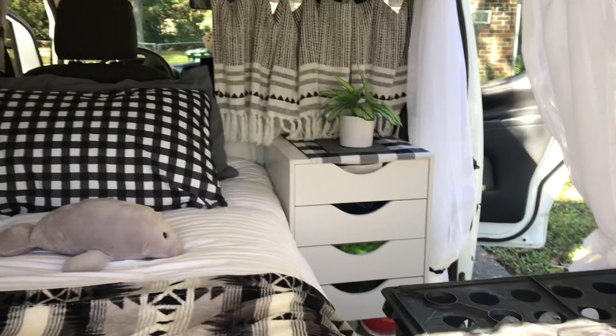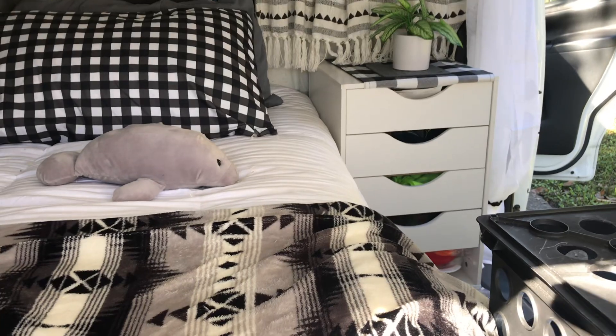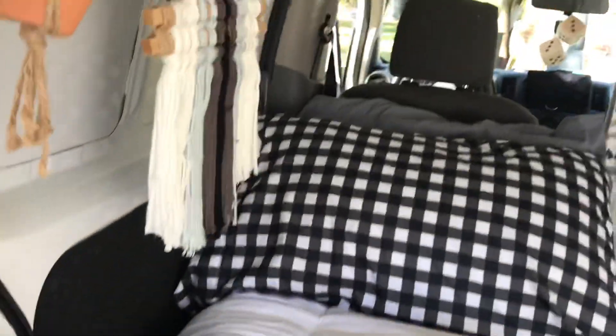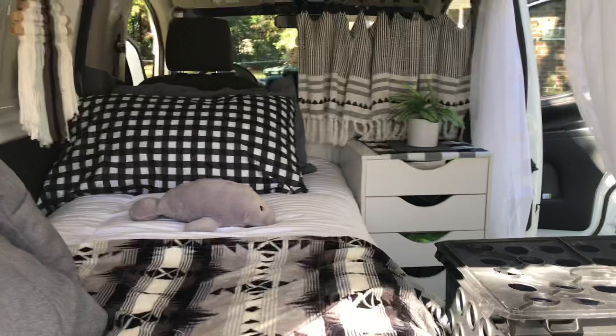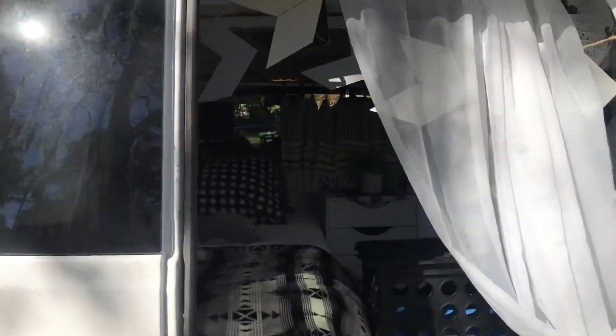My little table is very solid — I have slammed on brakes and it has not gone anywhere, and my little plant has not gone anywhere either. That's it, one-hour no-build van build. Start weekend traveling, have fun, enjoy. Till we meet again, thanks for watching!